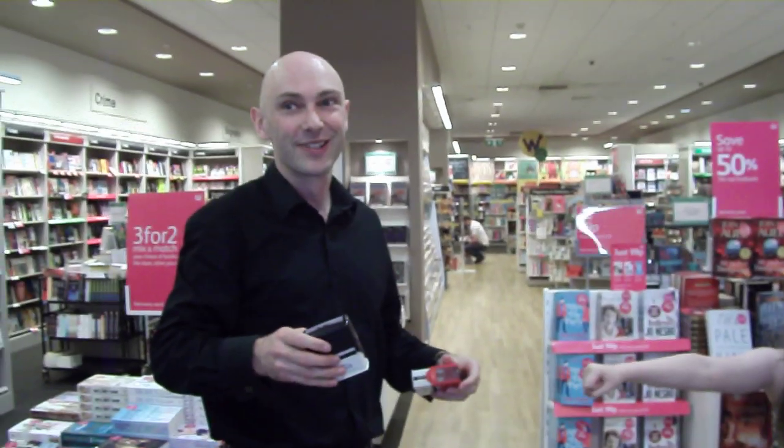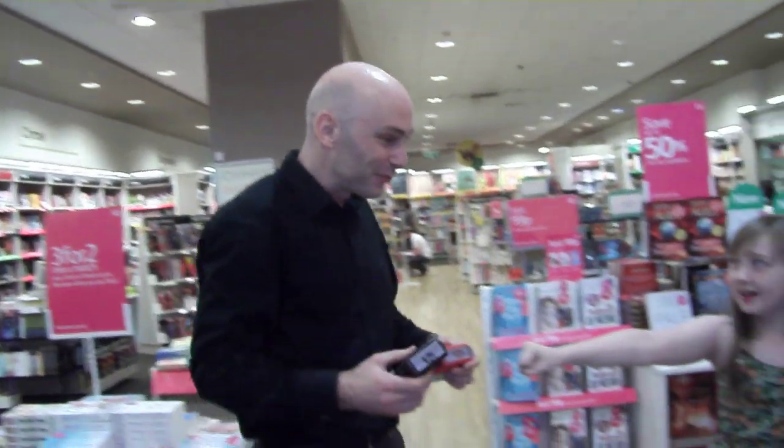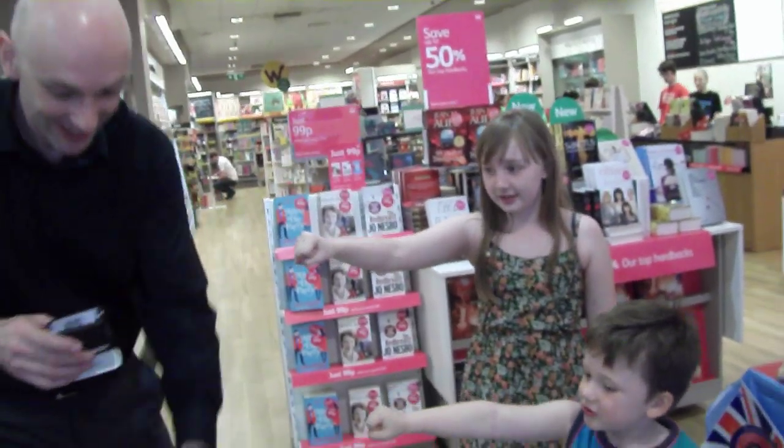Alright, so here we are at the Waterstones, doing some book signing, about to do some cockroach hand stamping. Would you prefer the black or the red cockroaches? Red! You want black ones? Here we go.